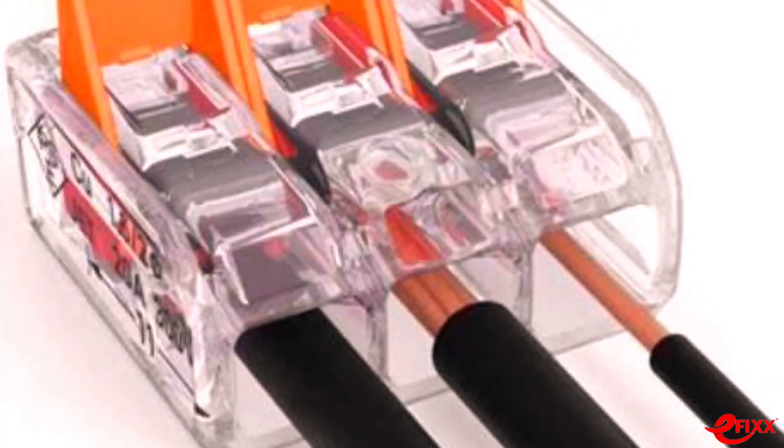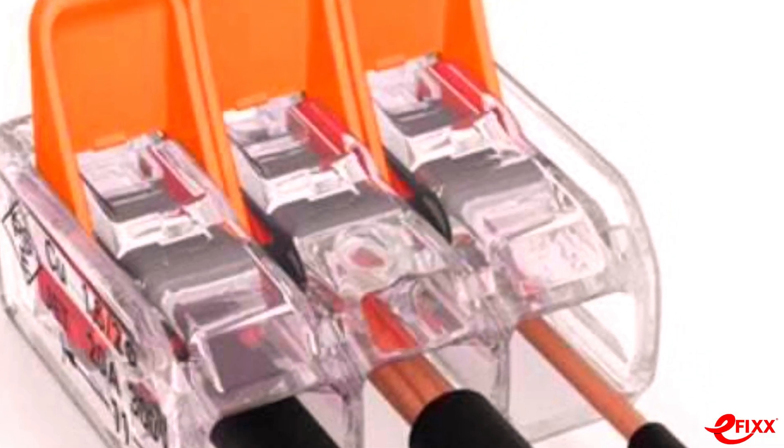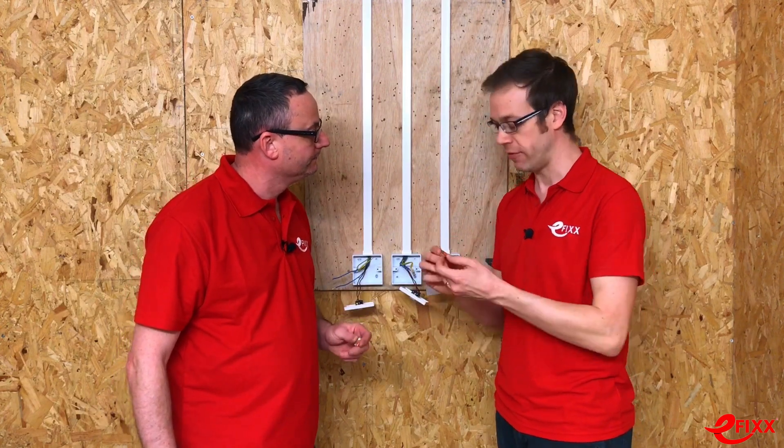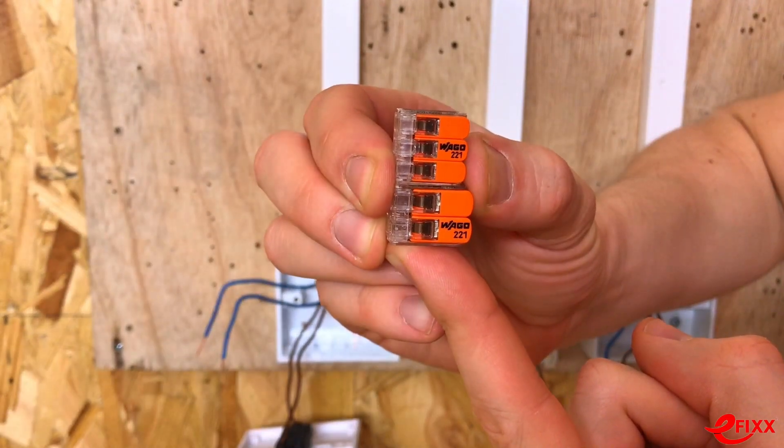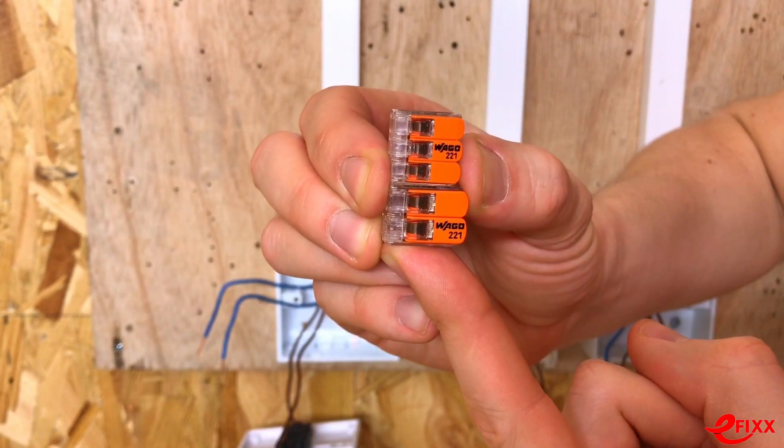It handles solid, stranded, and flexible cables — another great bonus. We'll bring the camera in, connect them up, and have a chat. With the camera nice and close, you can see two slightly different looking styles of WAGO connector block — a two-way and a three-way.